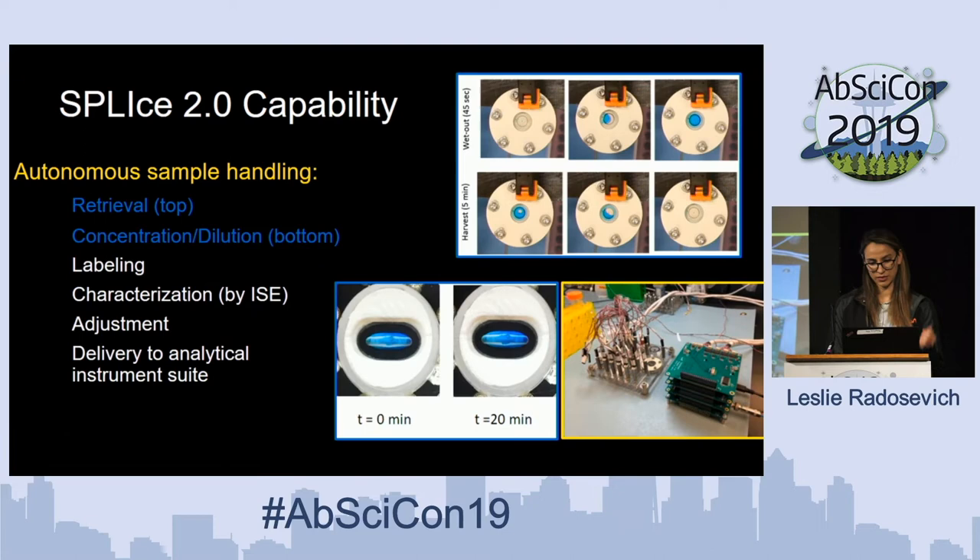One of our capabilities is to connect to a sample collector, wet out that sample collector, and then retrieve all of the particles from that collector to move into the manifold. We also have the ability to concentrate these particles on the order of 5x concentration, from 35 microliters down to 7 microliters within a 20-minute span, as well as a number of other autonomous processes.